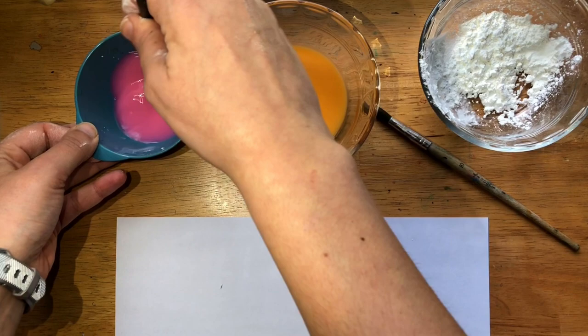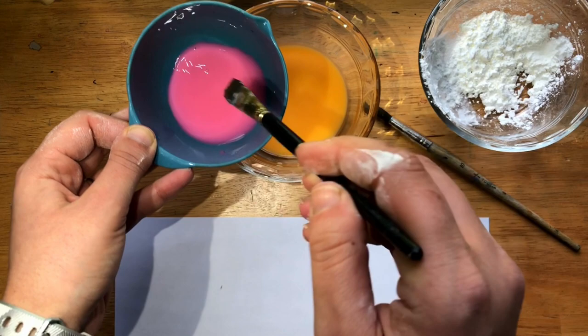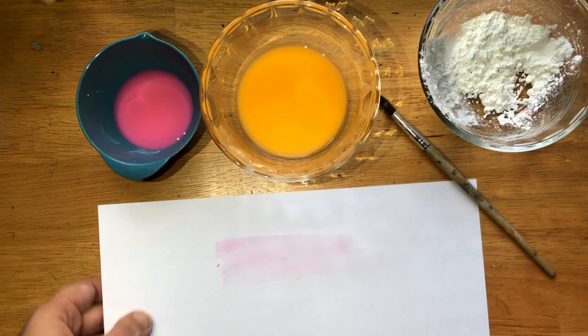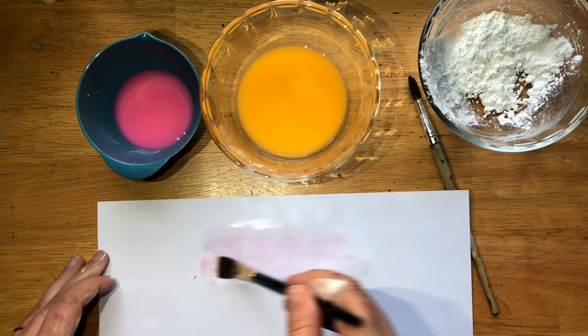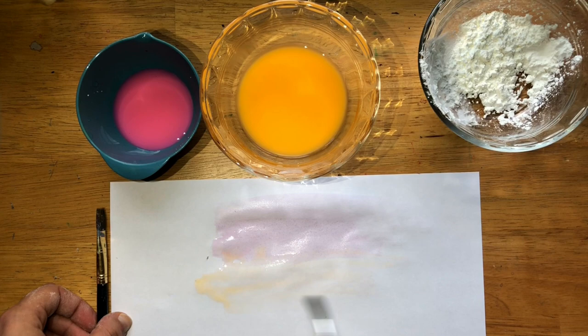I could have used less water — there's actually quite a bit of paint here. Now I'm going to show you two different techniques to use with this glow-in-the-dark paint. Obviously we can go ahead and just paint our paper, and you're not going to see much right now — you see a light pink. When we turn off the lights, hopefully it should glow. So we've got our pink; let's see what our orange looks like. If you pull it up it looks a little bit more orange. So we can make a painting with this.